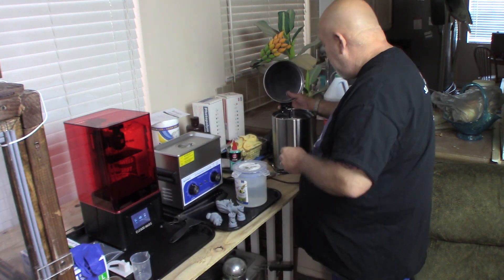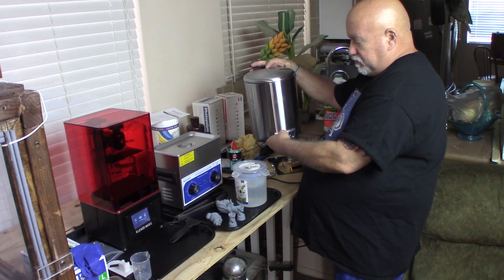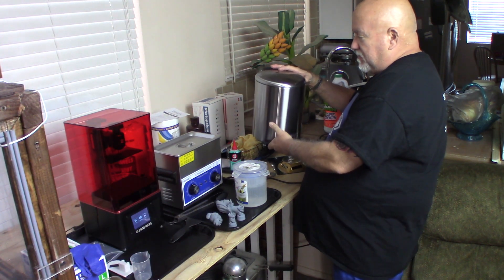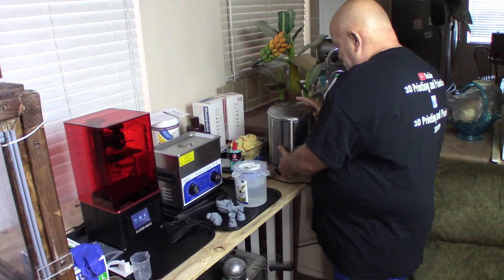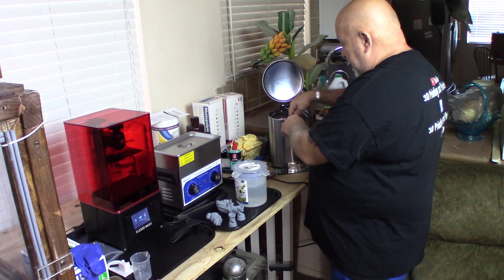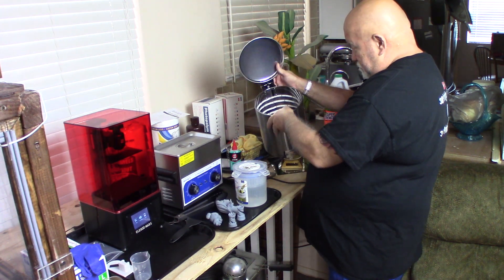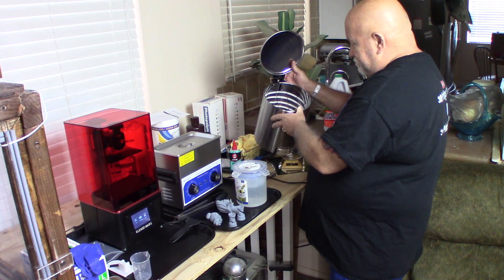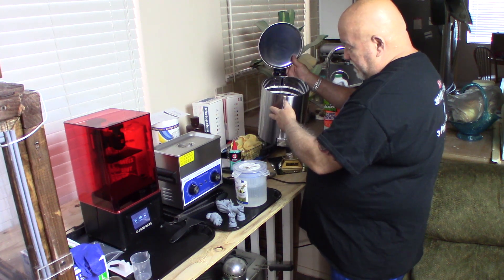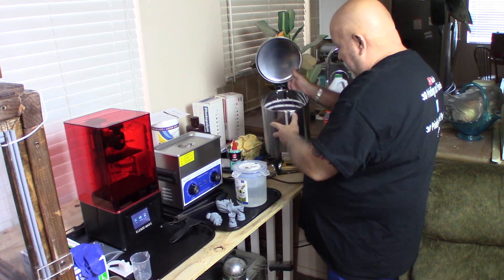I went down to Lowe's and bought a $20 trash can with a little foot plunger on it. It's chrome — you step on the plunger, the lid opens. I brought it home, took off all the plastic guts, took off the handle, and what I'm left with is a round chrome can. I bought more UV LED strips off Amazon, started at the bottom and went zoop zoop zoop zoop zoop all the way to the top, and that works great.